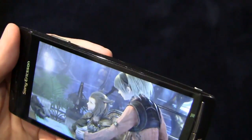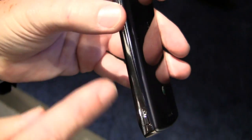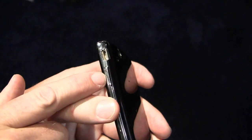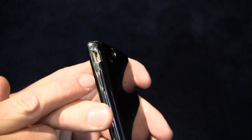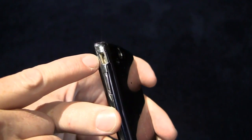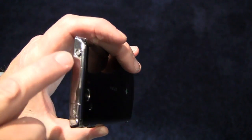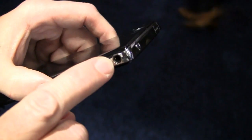On the sides you have USB, a volume rocker, and a camera shortcut button. On this side we have the camera button; moving up you have the audio volume keys, which also double as a digital zoom for the camera, and the USB connection. On the top you have the HDMI connection and the power key. On the other side you have the 3.5mm audio connection.